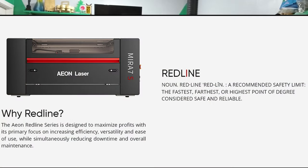So what is the Redline Series? Red line literally means the fastest, the furthest, or highest point of degree considered safe and reliable — like the red line on the tachometer on your car. EON says the Redline Signature Series is designed to maximize profits while focusing on increasing efficiency, versatility, and ease of use, while at the same time reducing downtime and overall maintenance.